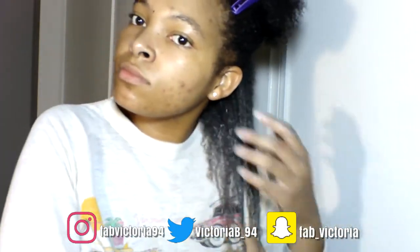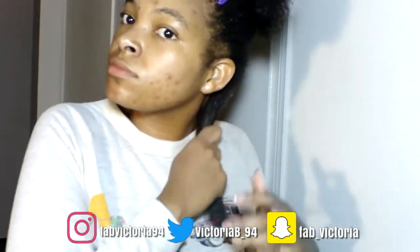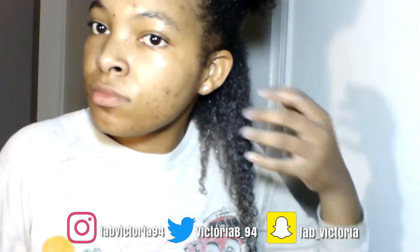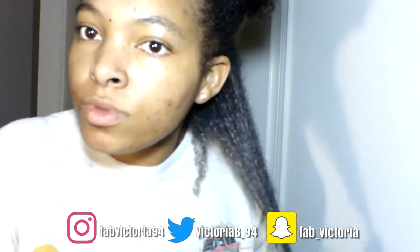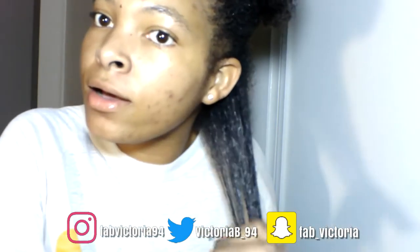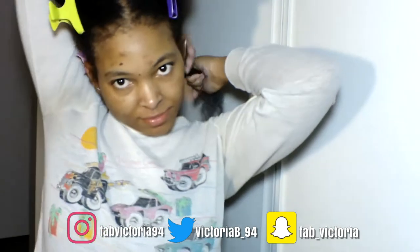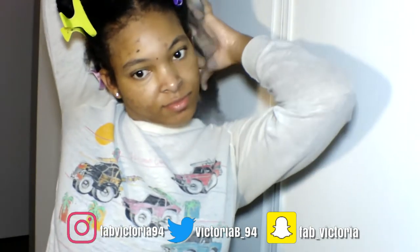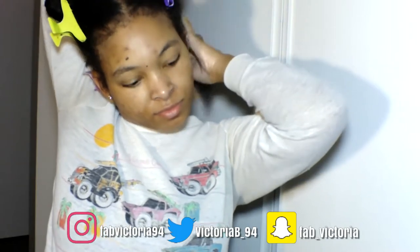But overall the manageability is amazing. Overall this is how it makes my hair look, guys. My hair is nice and soft right now, and that's pretty much it for the demo. Excuse my attire — this is wash day clothes, so I don't try to look cute when I wash my hair.